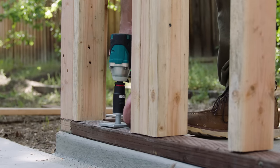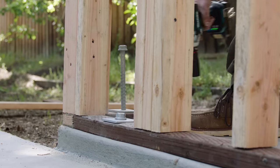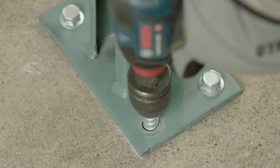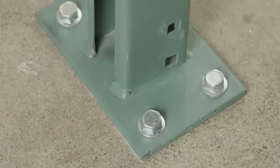By allowing a closer minimum edge distance, the Titan HD makes sill plate work fast and efficient. Racking is simple to install, and just as easy to move without having to grind down a wedge anchor.